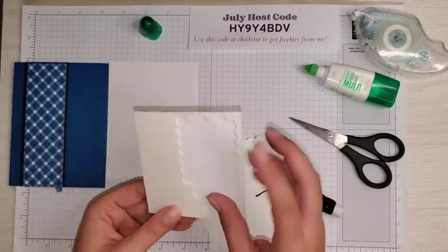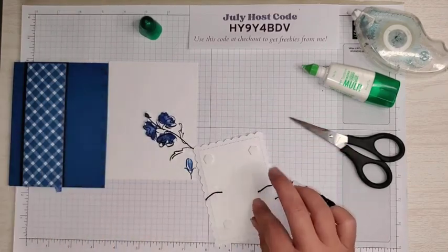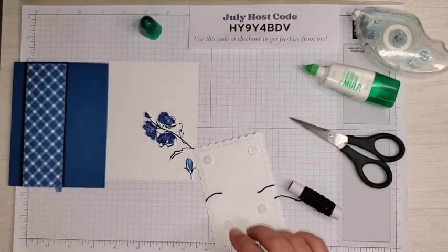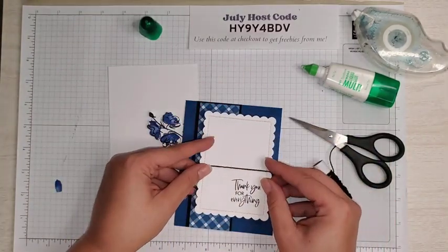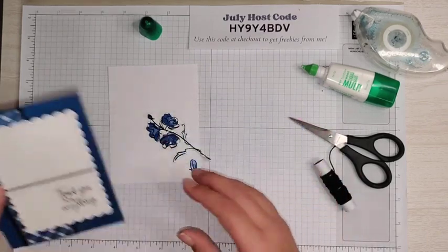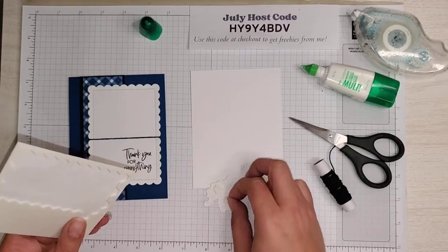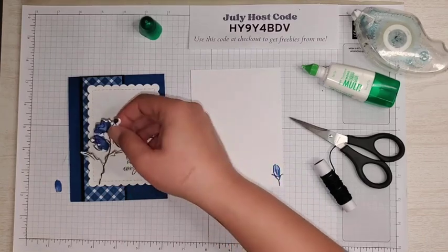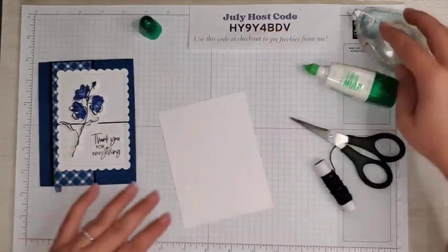Now I'm going to take a few Stampin' Dimensionals — four of them — just to pop this piece up. Then we're going to put that right on our card base, over to the right a little bit, because we want that Glorious Gingham paper to come through. Now we can take a couple of Dimensionals, place them on our flower, and stick it right on. And then we're still going to make a bow — I'll show you my little trick I learned for making a bow.